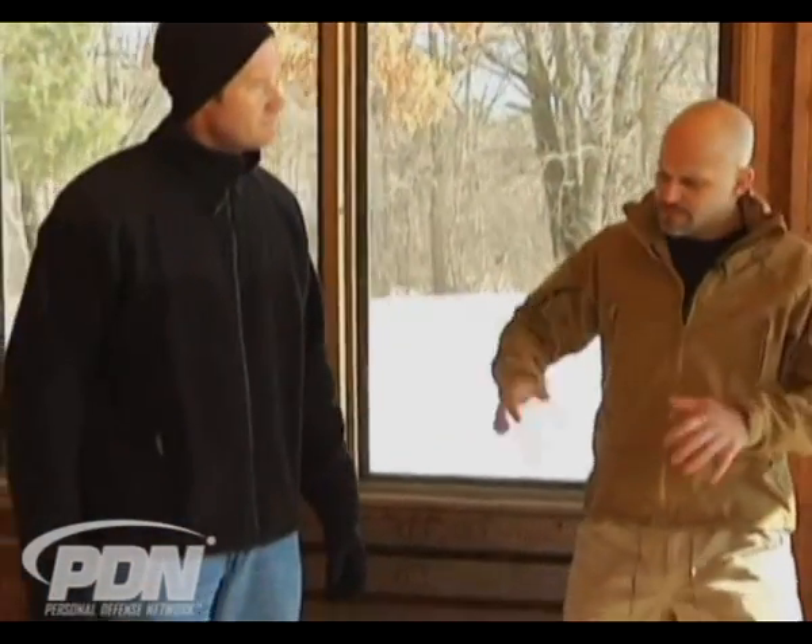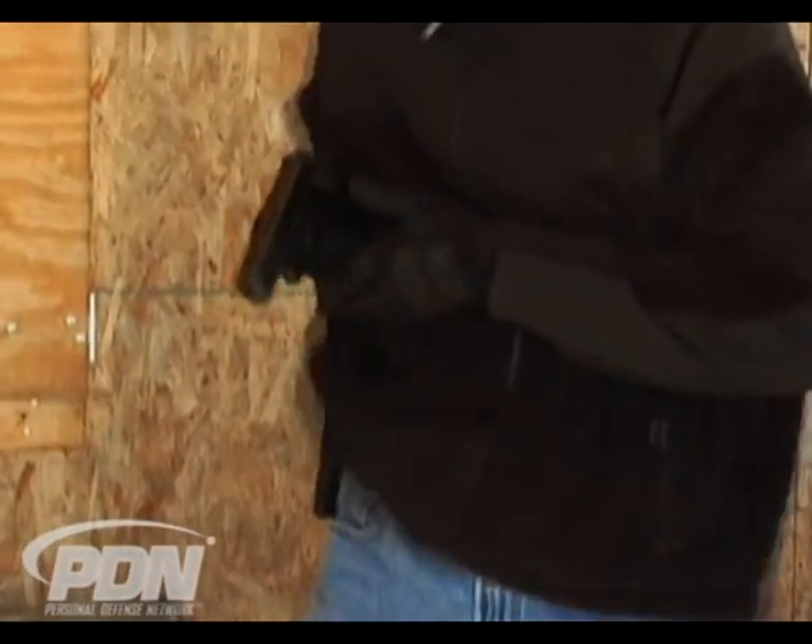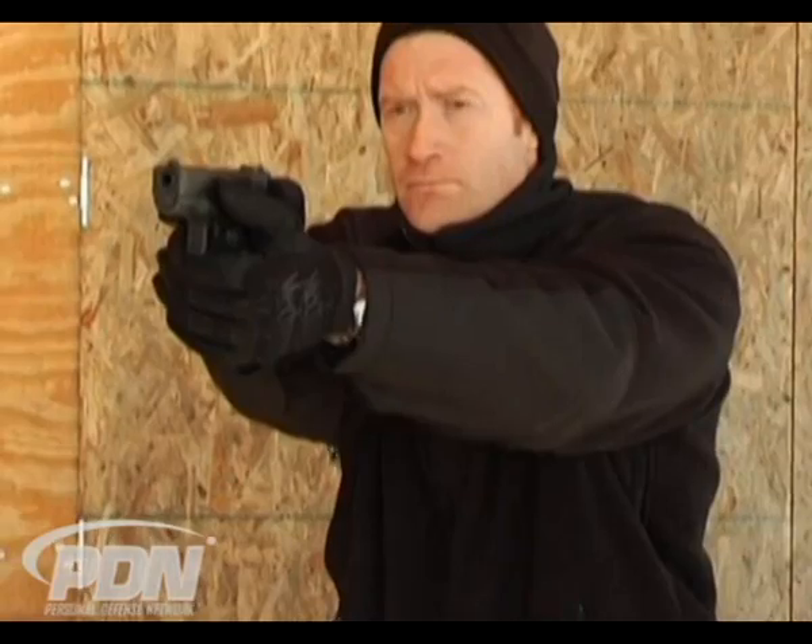We've cleared our firearms and we've got a safe backstop. I'm going to step back and let Ben go through that presentation — pulling the garment up and showing how that works. I'll give an up command: up, and back into the ready, and back into the holster.